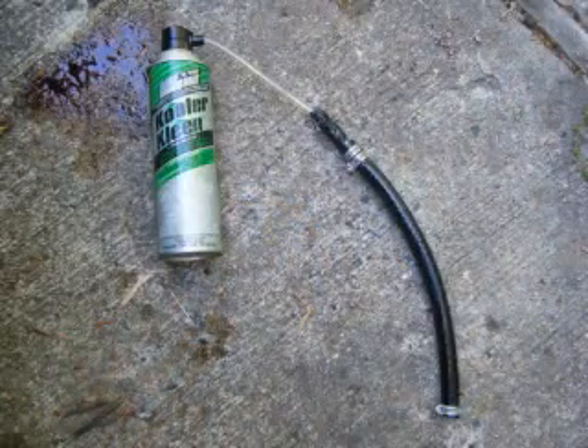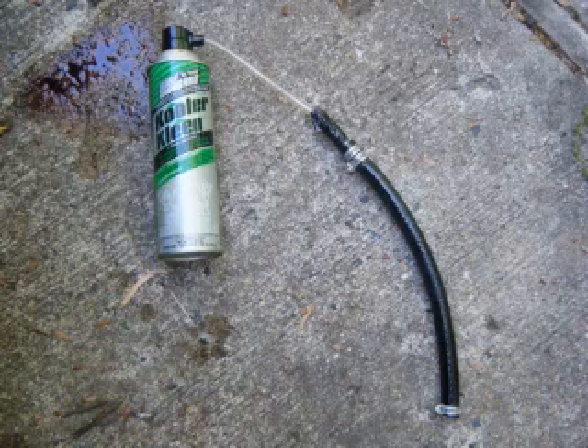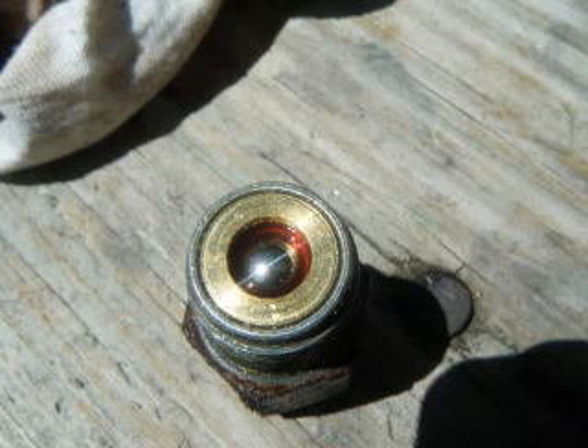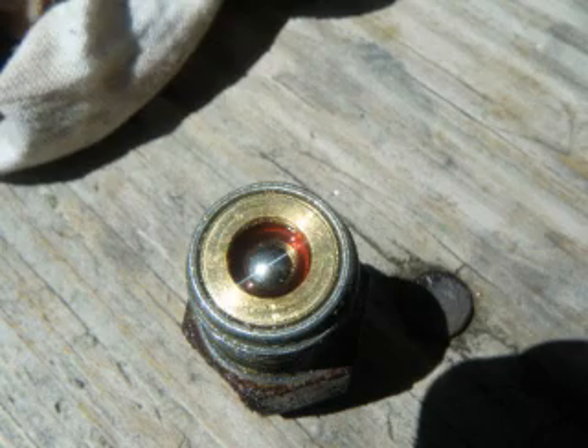If you find your transmission is clogged, there are chemicals you can use to unclog the trans. The pump side check valve is in the fitting — you can see it so you'll know which side is the pump.